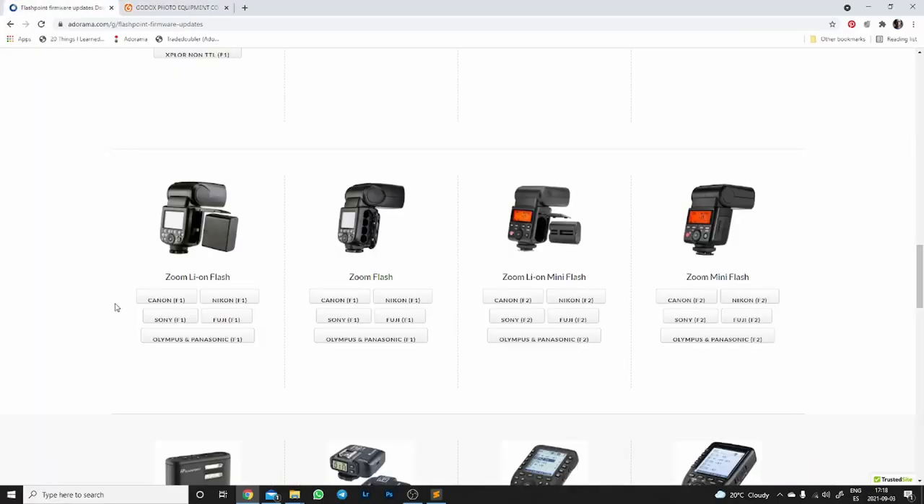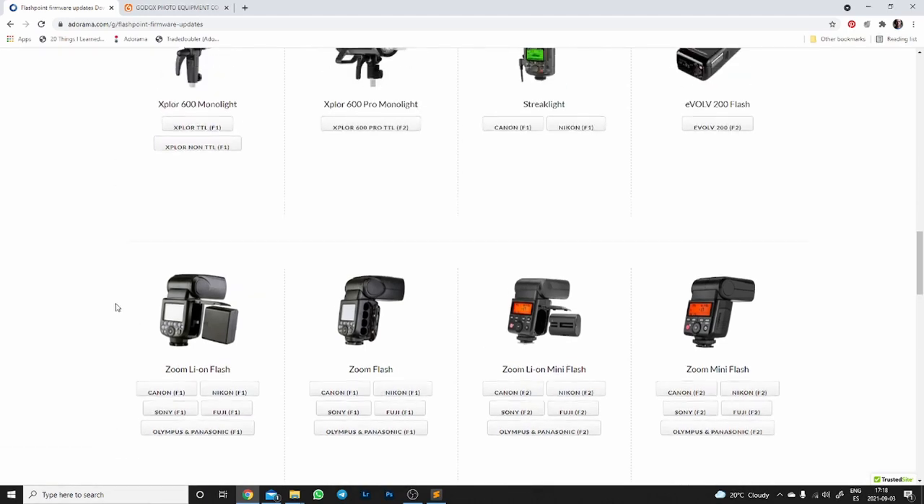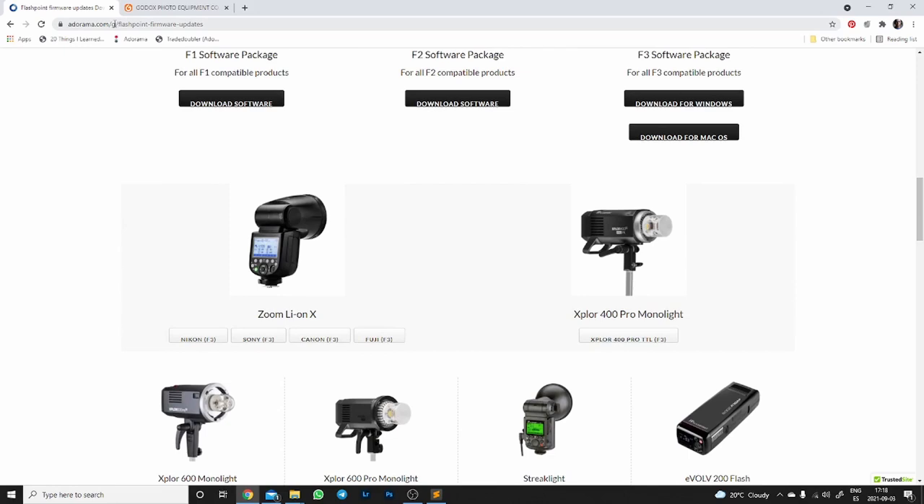Then, we need to download the installer. In my case, I'm going to use the Flashpoint installer. My flashes are actually Flashpoint. As far as I know, Flashpoint flashes are Godox flashes, just rebranded by Adorama. I bought my flashes from Adorama, so I'm going to use their software. But as far as I know, it is the exact same software — the updates are exactly the same and the process should be the same. So we get the firmware updates, both the installer and the actual firmware for the specific flash from Adorama's website. I'm going to make sure that I link this site in the description below.